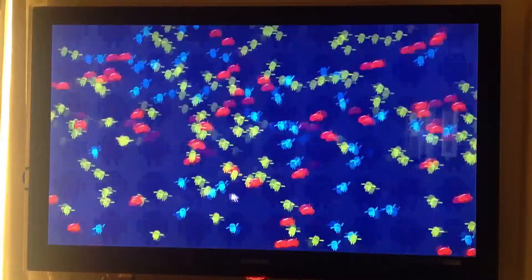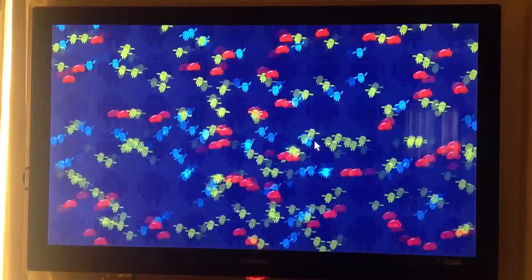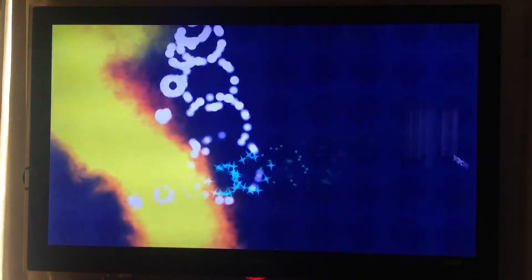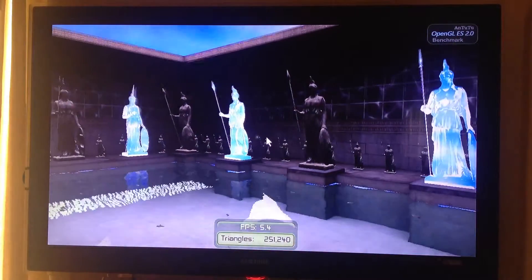Now start testing the graphical part of the device — this is the 2D graphics. And now the 3D graphics test.